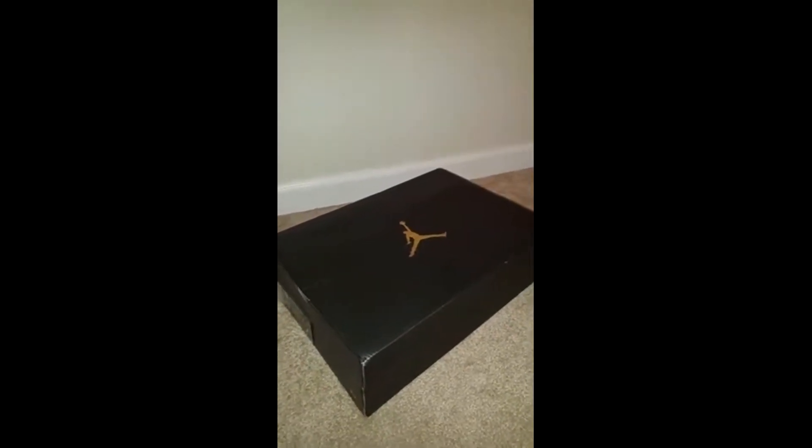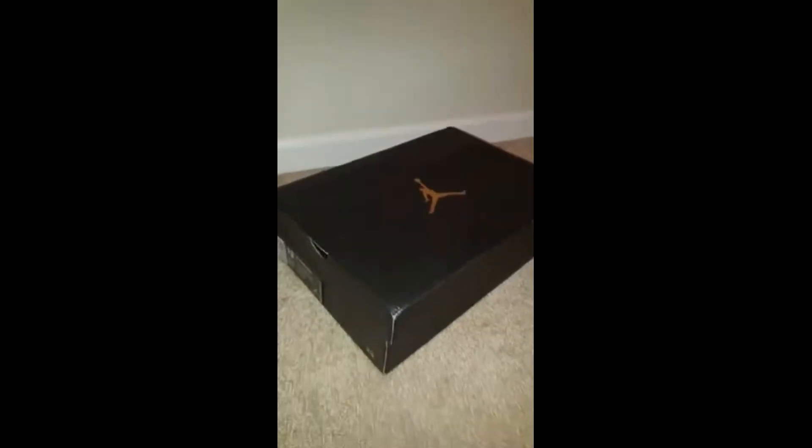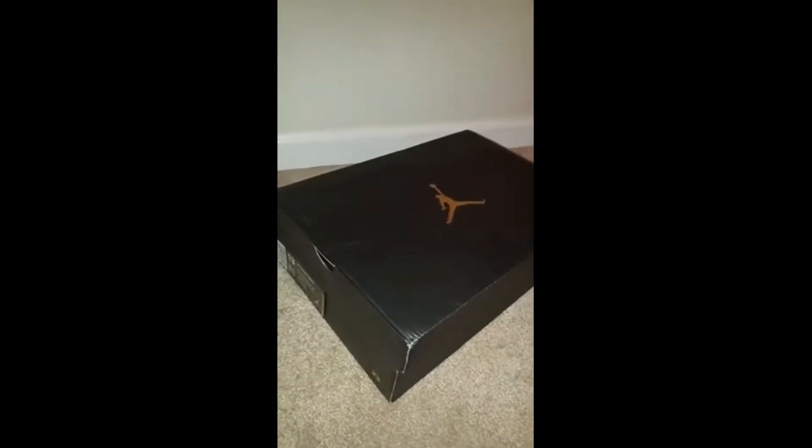What's good bro, it's the homie, doing a review on the Air Jordan 7's Retro Marvin the Martians, new joints just came out.